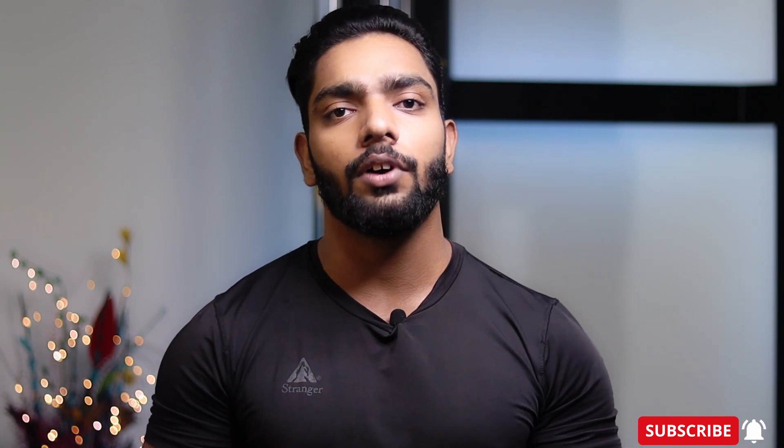Hello everyone, I am Harind Singh and you are watching Mysterious Fitness. Today we will talk about a move called the Dumbbell Hammer Curl. In this move, we are working on your biceps and forearms. You can add this move to your main workout.